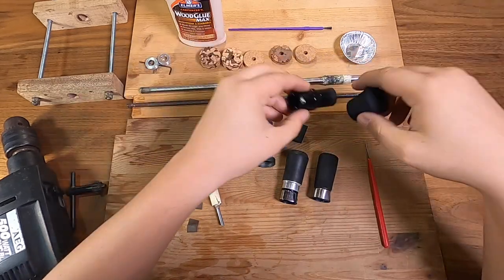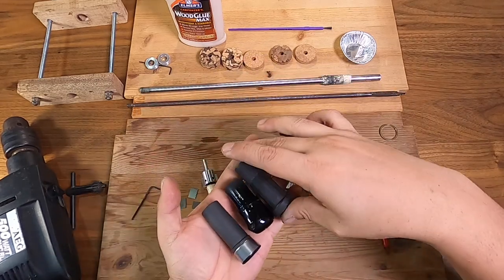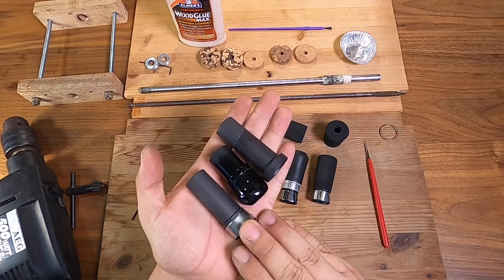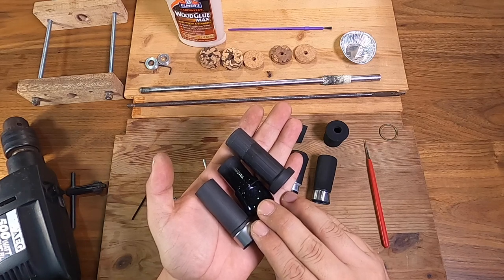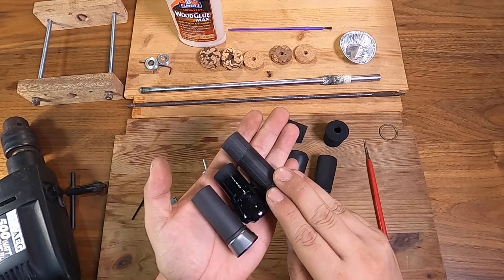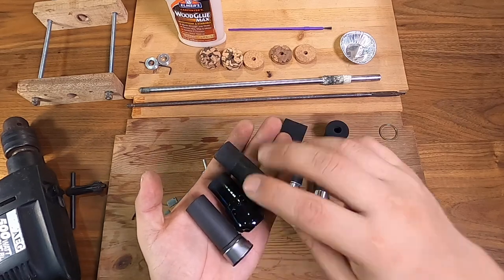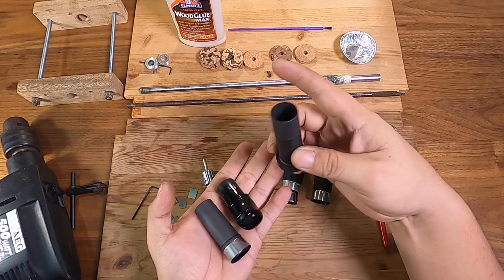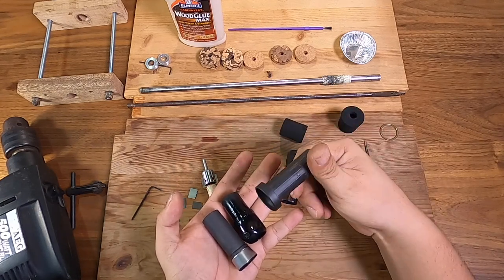Some examples of hidden thread types of reel seat hoods are these ones here — all size 16, made by Fuji. This is a KDPS number 16, this is a KSKSS in 16, and this is an HPS in 16. They all function kind of the same way — they all require material to be put on, and you screw the hood depending on the design to secure or release the reel.